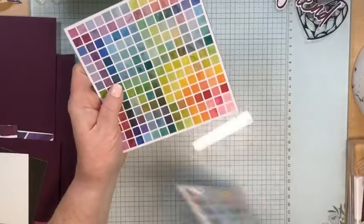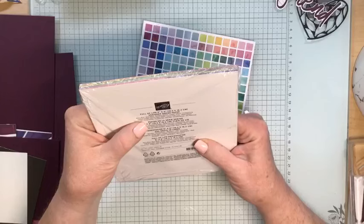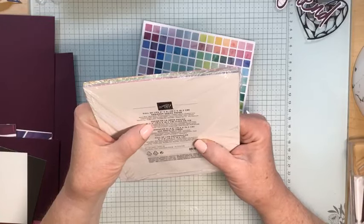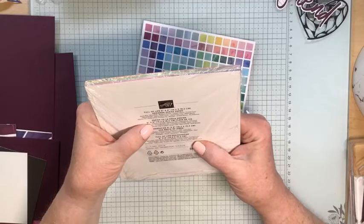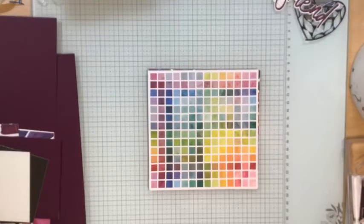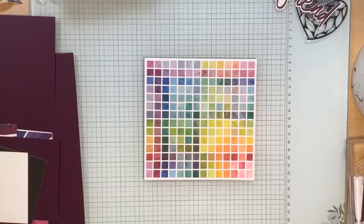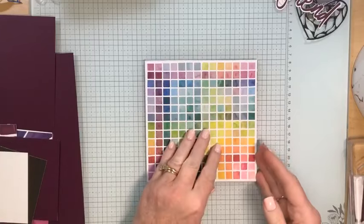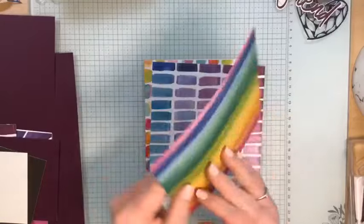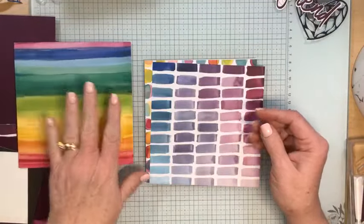The Full of Life Designer Series paper coordinates with many colors: Balmy Blue, Berry Burst, Blueberry Bushel, Coastal Cabana, Crushed Curry, Daffodil Delight, Granny Apple Green, Lemon Lime Twist, Mellow Mamba, Petunia Pop, Pretty in Pink, Pumpkin Pie, Real Red, Shaded Spruce, and Shy Shamrock. There's a variety of different designs, and I wasn't initially drawn to it in the catalog, but seeing it in use really sold me on it.